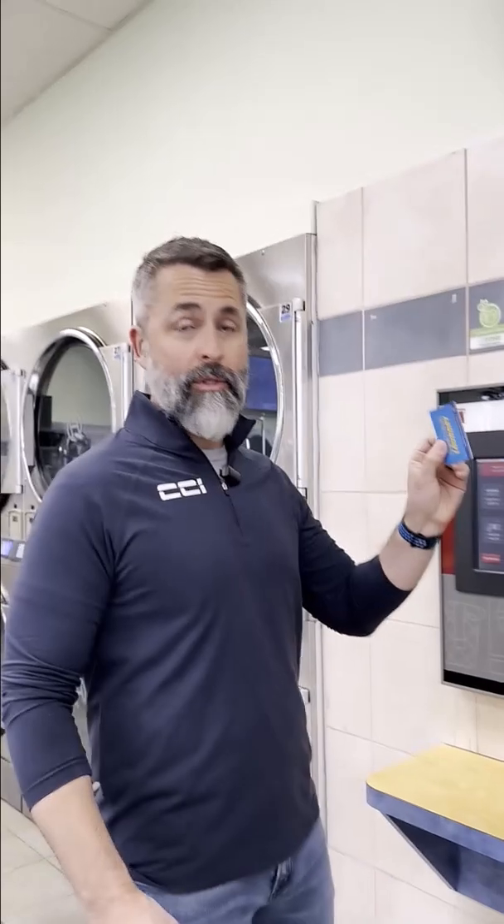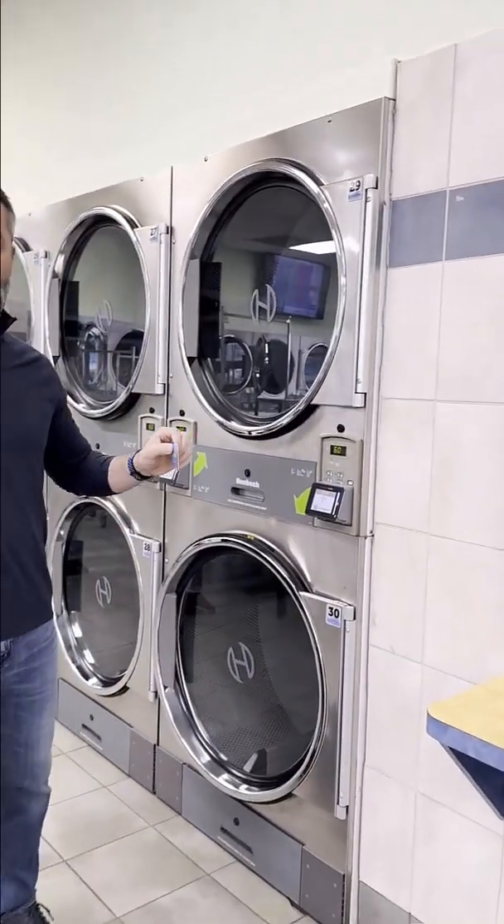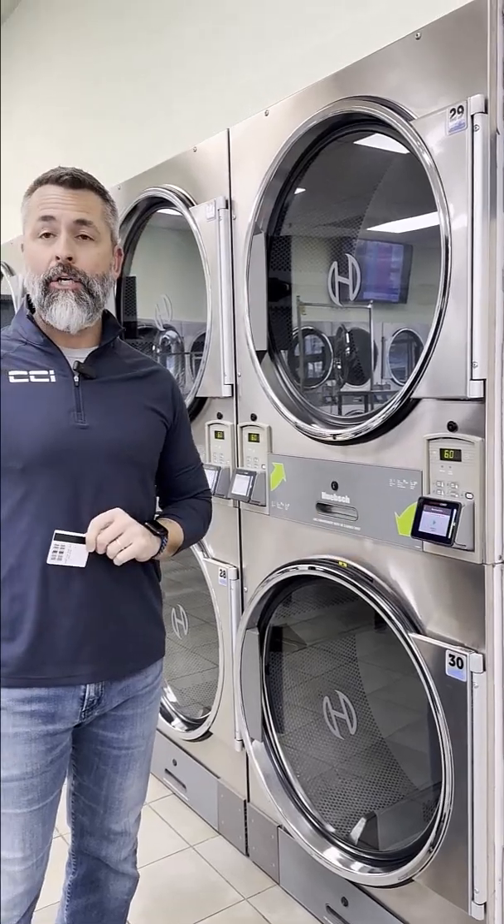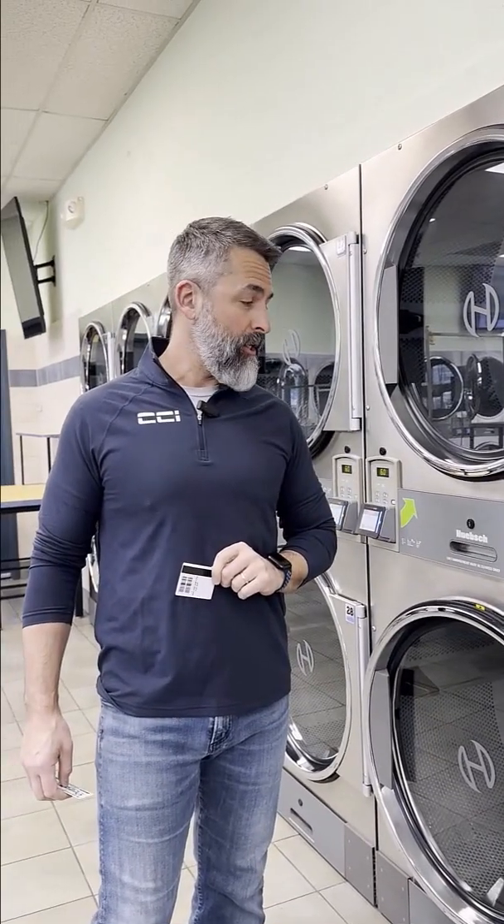The customer can now go to any machine in the store, and if you have wireless card readers like we do here, you can just tap your card to the screen and start the machine. You're good to go.